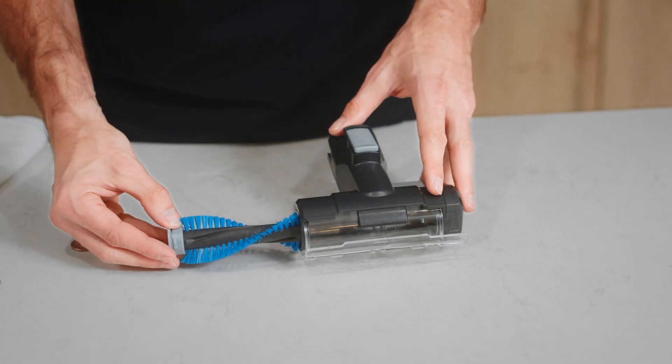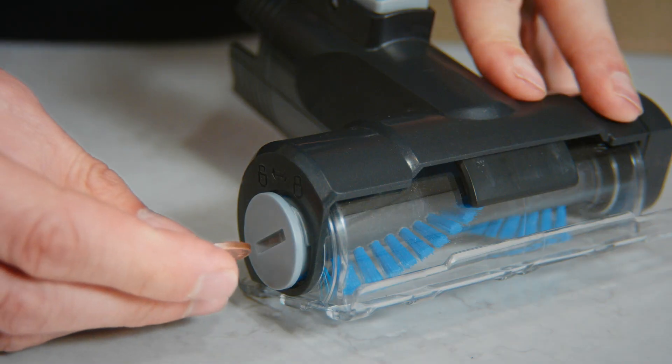Once clean, slide the brush bar back into the floor head and turn the brush bar cover clockwise to lock.